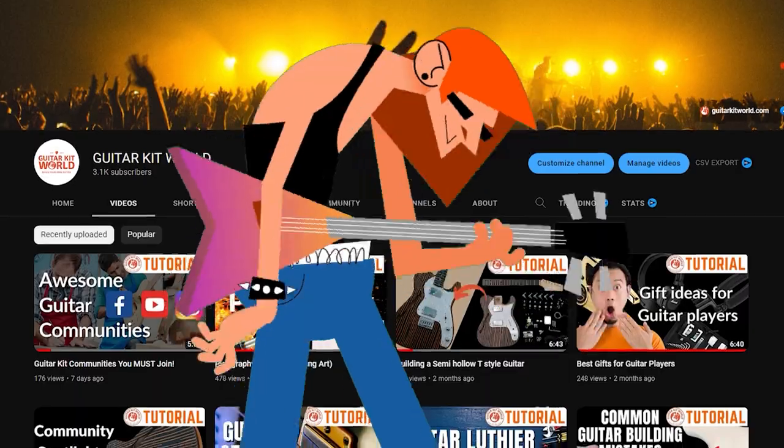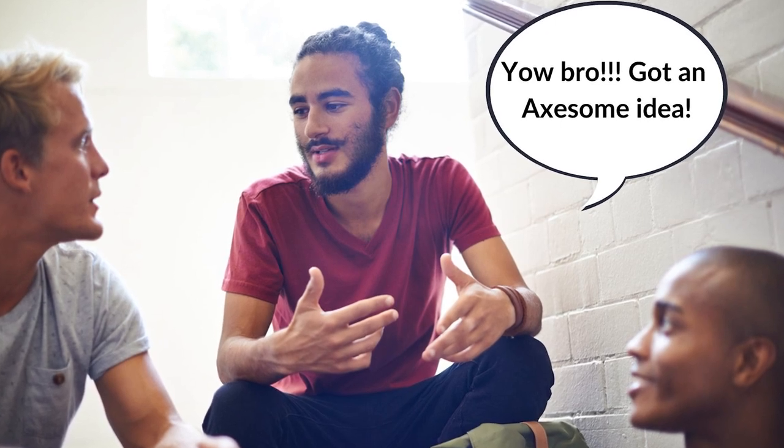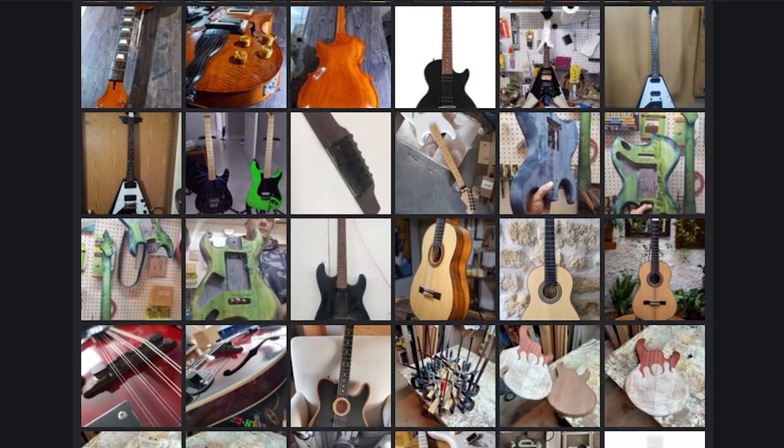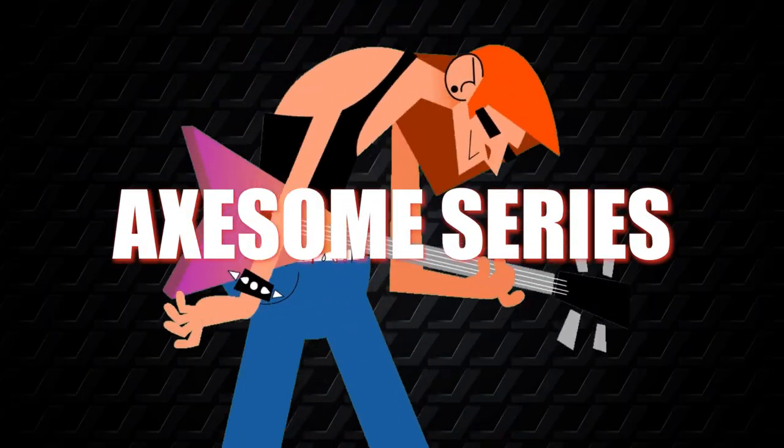We all know the Guitar Kit World channel is all about guitars. Me and the boys here at Guitar Kit World decided to start this new series where we feature amazing Guitar Kit builds we find on the internet. Ladies and gentlemen, this is the AXOM series — A-X-E-S-O-M-E.